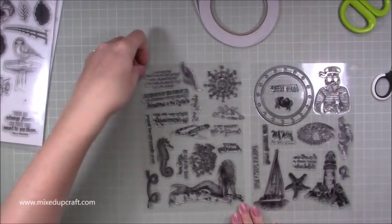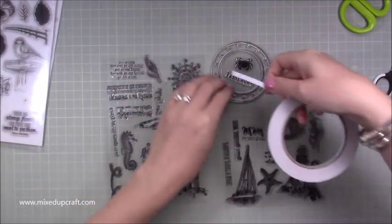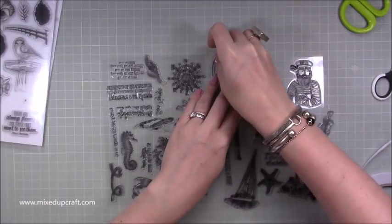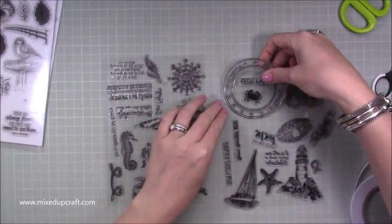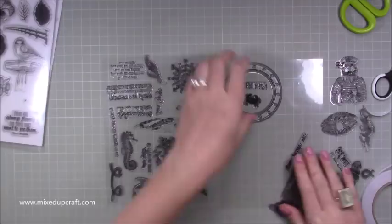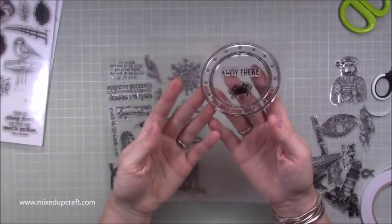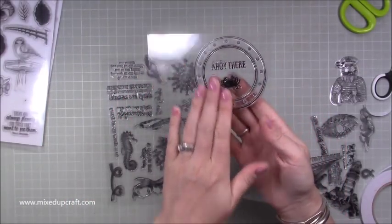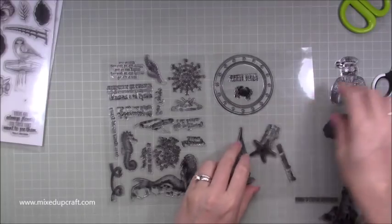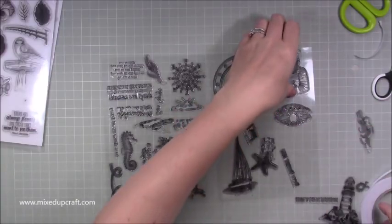Now I've got this thin quarter-inch double-sided tape and I'm just going to pop it on the back of each piece. This particular tape is completely clear on the other side — you don't see it. If I just stick that one down there and turn it over, you can faintly see it but it doesn't interfere with your image. Now when they're in my sleeve I can see that perfectly. It's better for my storage situation and for me to get more use out of them — they were just getting forgotten.